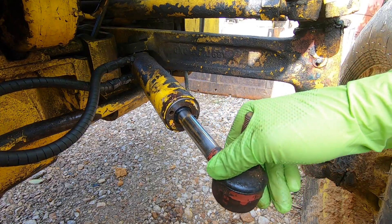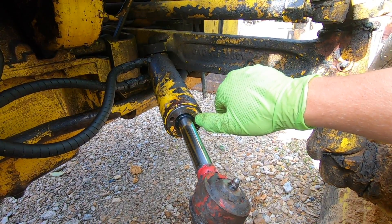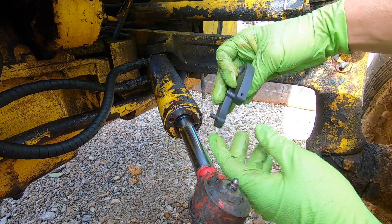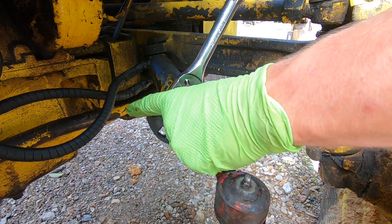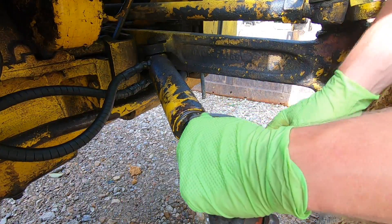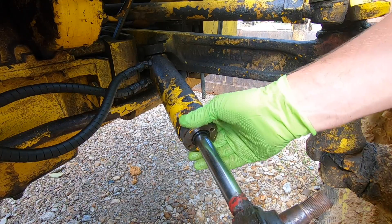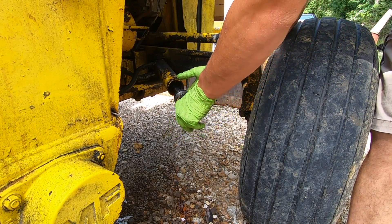Now we can rotate this around to where we can access it. You can see that there's a hole here and a hole here — those holes are to remove this cap. This is an inside threaded cap. If it was on the outside, you might be able to grab it with some large channel locks, but this one will require the use of our spanner wrench. We'll set the prongs of the spanner wrench into these holes, then use our ratchet to loosen it. Now that we've broken it loose, I'll use the other spanner wrench to just unthread the cap. We've made it to the end of the threads, so now we can just pull that out.